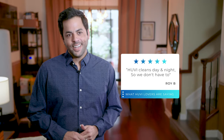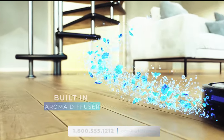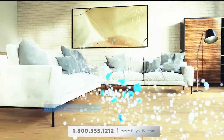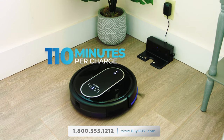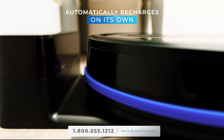UV cleans day and night so we don't have to. UV even has an aroma diffuser built in, so you can select your favorite scents to disperse in your home as it cleans. Plus, UV runs for 110 minutes per charge, longer than most robotic vacuums, and it even automatically recharges on its own.